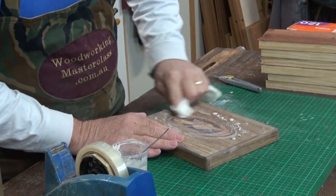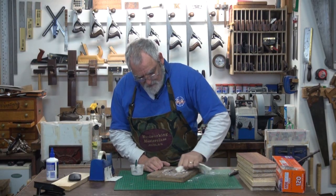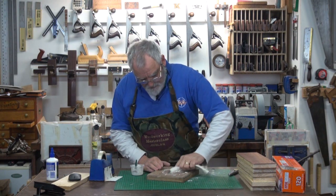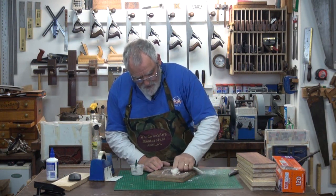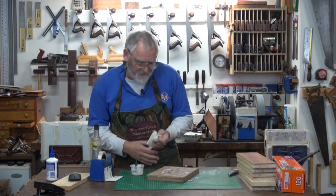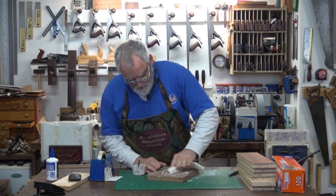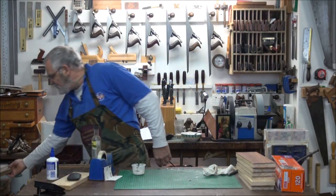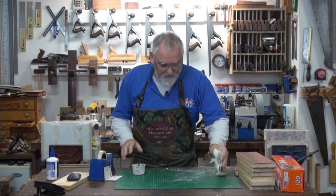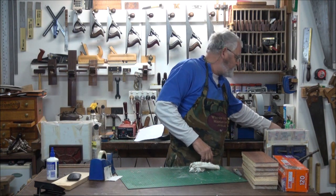Fill up any possible little holes that have been left behind. Go clockwise, anti-clockwise — doesn't really matter, but what you're looking for is to fill up any possible little holes. You can all say that's ruined, but we'll leave that until we've finished a bit more and then you'll absolutely be gobsmacked with the result.